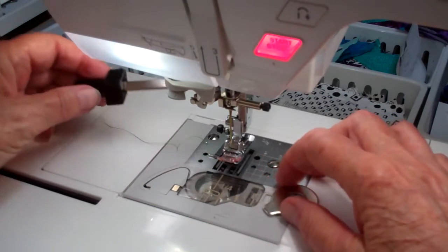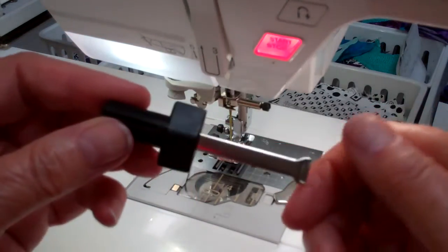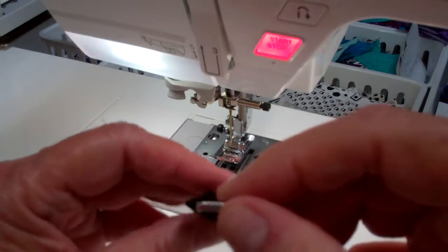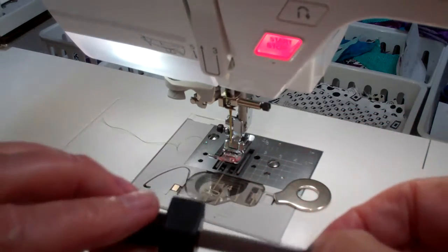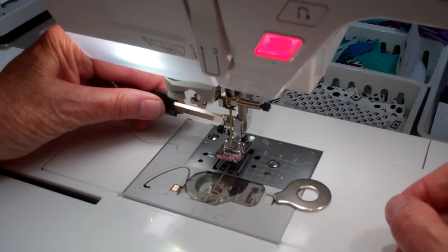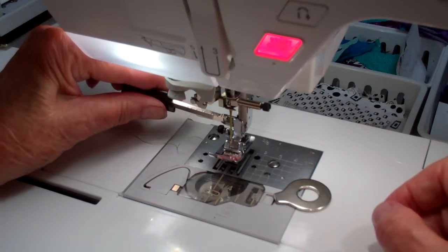This is a set of screwdrivers that comes with my sewing machine. Here's a long-handled smaller screwdriver with a kind of a strange-looking tip on it that's supposed to fit in the slot here, but there's some play here on the screw that allows you to remove your foot.